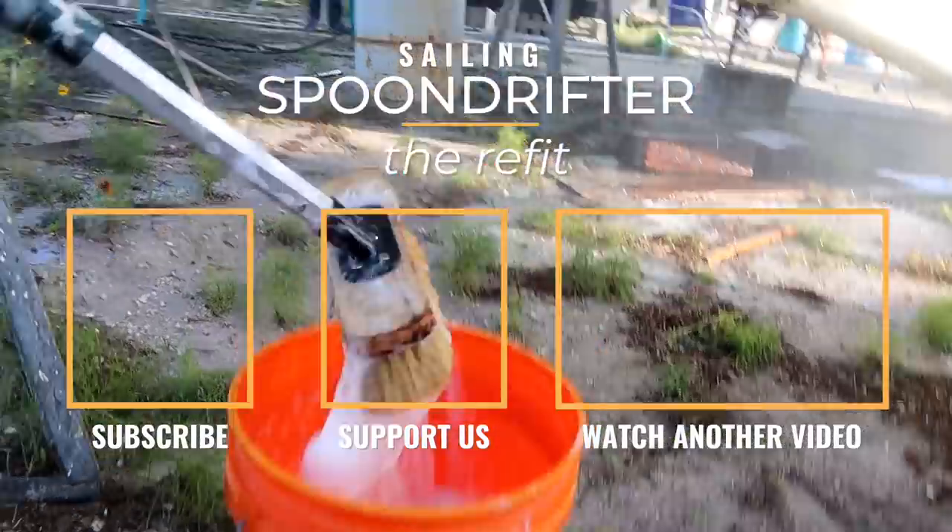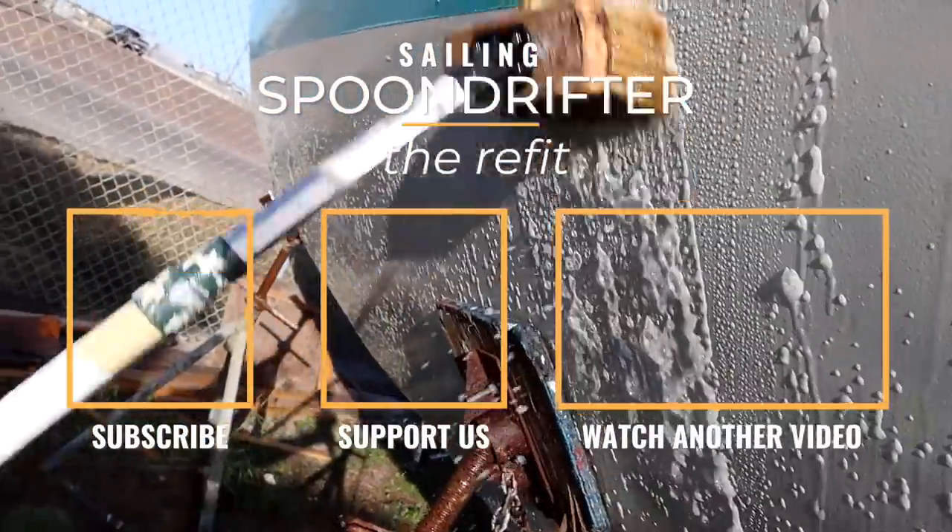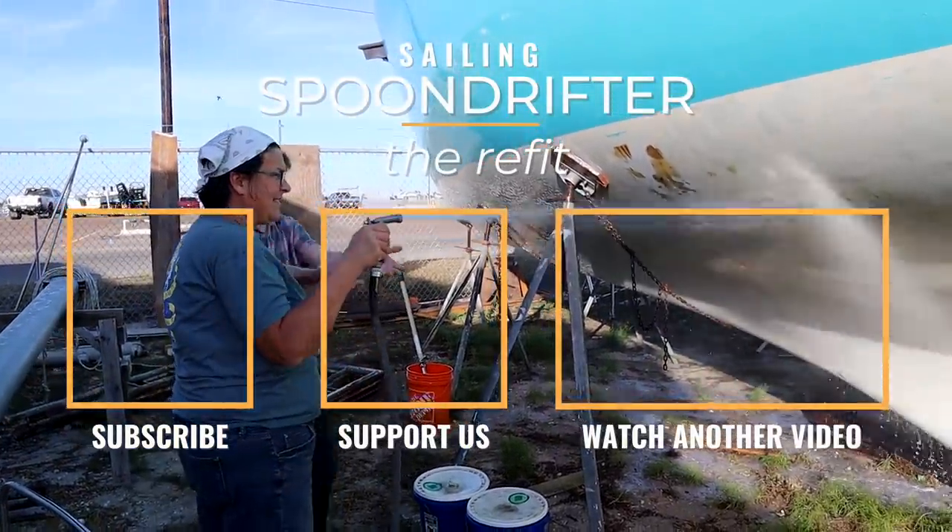We're going to start painting the bottom of the boat. That white you can see is an Interlux epoxy barrier coat. Before we can start using the Total Boat Total Protect, we have to wash this with soap and water, then sand it with 80-grit paper, scuff it up, and wipe it down. We're going to try to get this prepped tonight so we can start painting tomorrow. Thanks for watching to the end — if you'd like more exclusive content, come join us on Patreon. We'll see you next week.